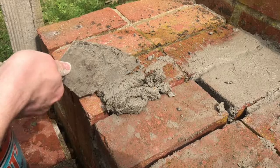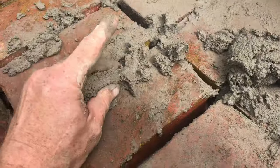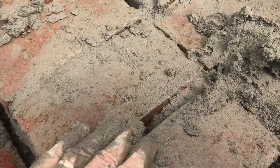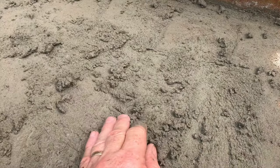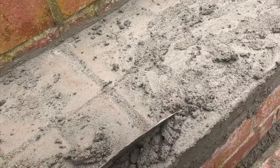Then with the trowel, go ahead and push mortar into all the grooves. It's always hard to resist the temptation to just use your hands to get it all in there. If you do use rubber gloves, you want to use thick ones because the thin ones will be torn immediately. Don't worry about getting too much mortar on the surface of the bricks because at the end, we're going to use a brush to get all this off.